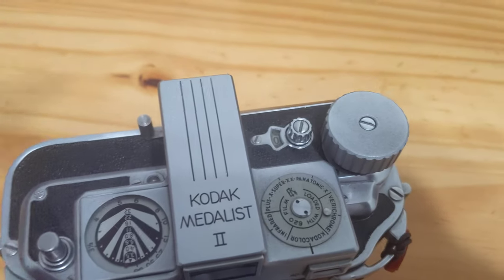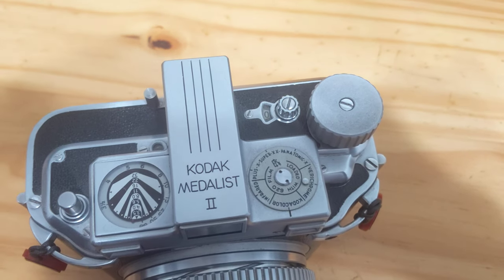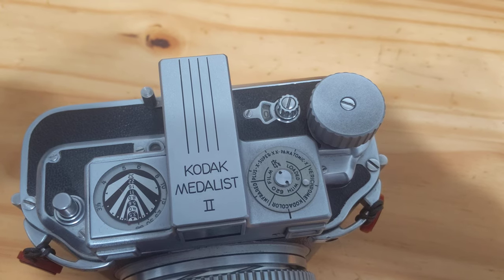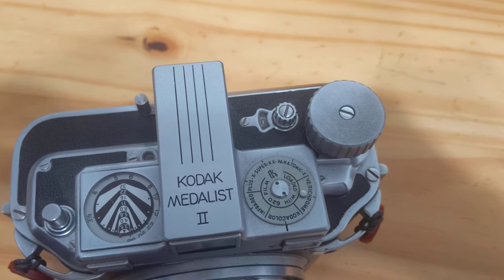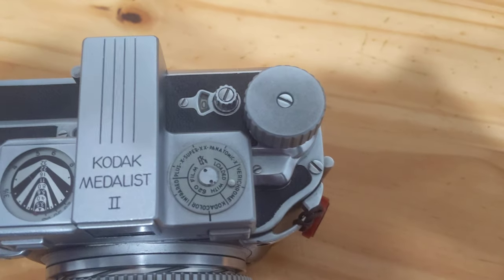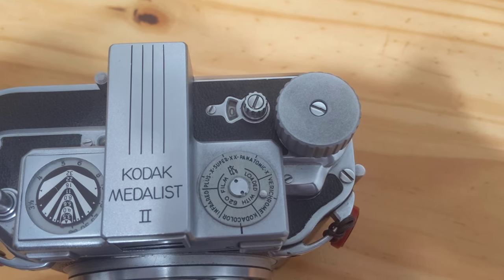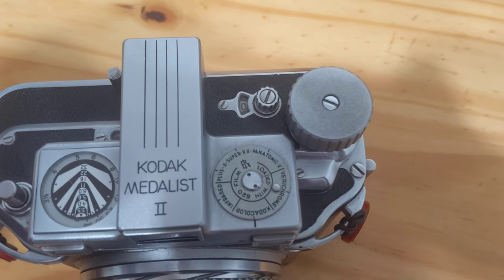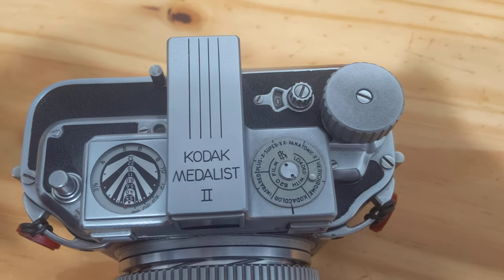Up on top here we have the rangefinder mechanism's field of view scale, so you may see what will be in focus at what distance in feet within each respective f-stop going from 3.5 to 32. Over here we see the film identification disc, which in 2021 is largely just for show — setting it doesn't mean anything. Since I use this camera primarily for shooting color, I set it to color.